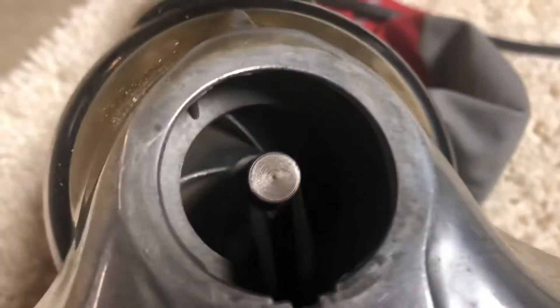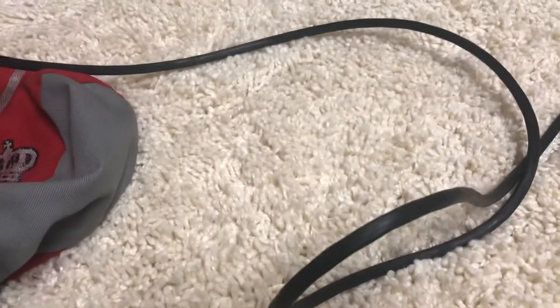This is all metal — obviously the belt isn't. That fan is cast aluminum. Definitely well built.